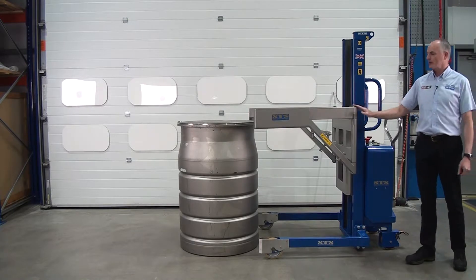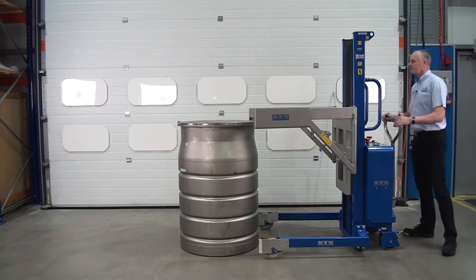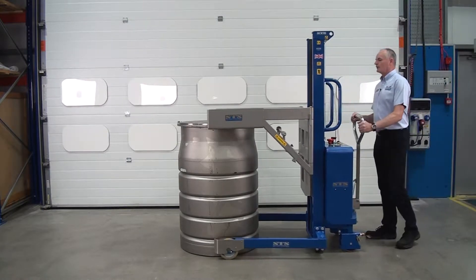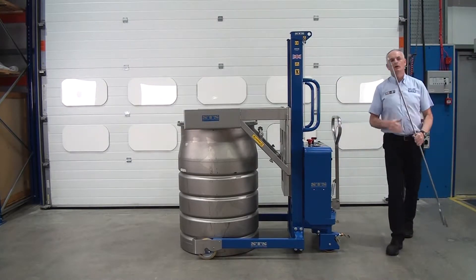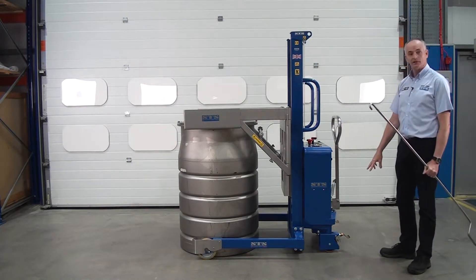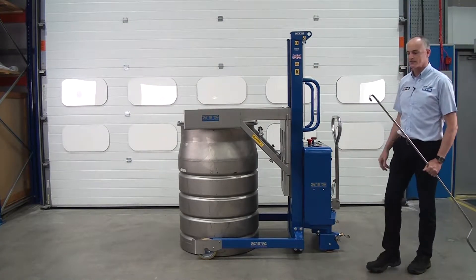First thing we do is wheel it in, so the arms go underneath the lip of the drum. Don't put the brakes on at the back — this allows it to self-centralise.